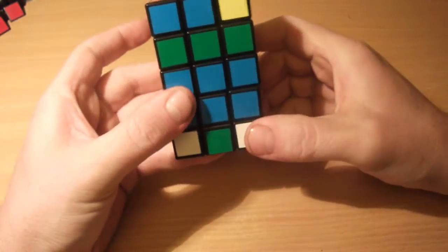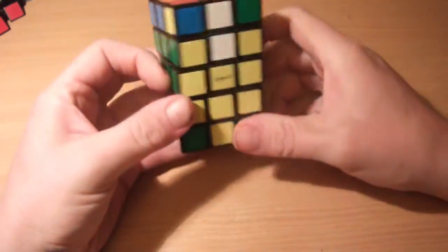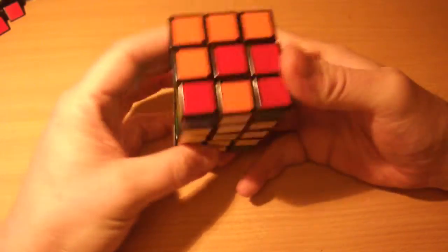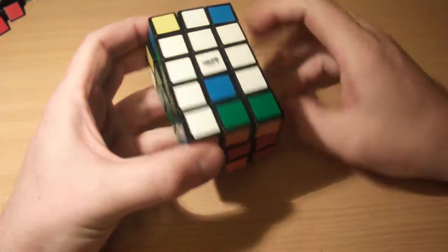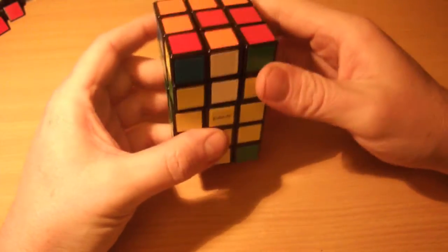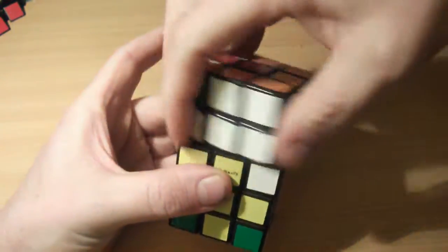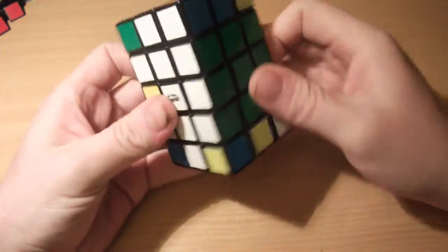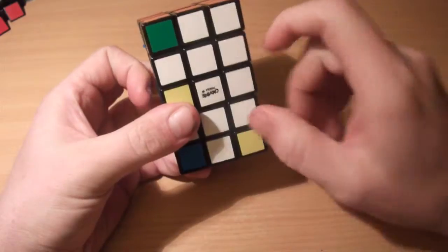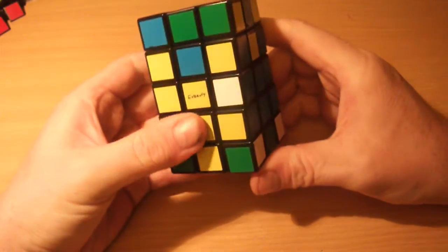That's put the green edge in position. Rotate that to where it belongs and see what's left. The workspace is fixed so we can do anything we like. I can now do an opposite edge swap for the white edge: R2 U2 R2 U2 R2 U2 R2 U2. The workspace is on the blue face. So the green edge and white edge are solved; yellow and blue are left.